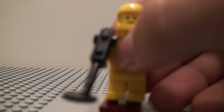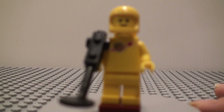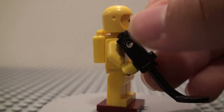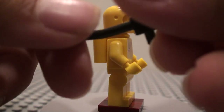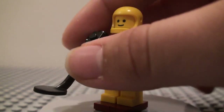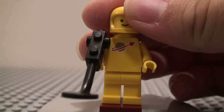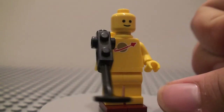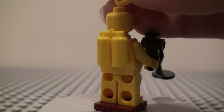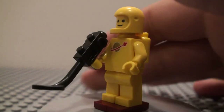And then we have the yellow one — this one is Kenny. He has a little gold metal detector, which is pretty interesting. We also get the classic space helmet and everything in yellow — yellow oxygen tank, no back printing. And that's it for Kenny.